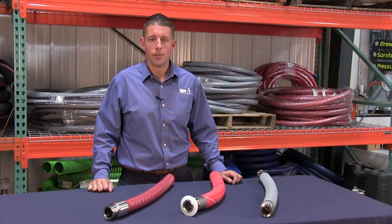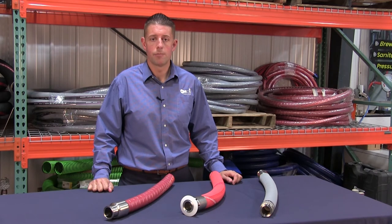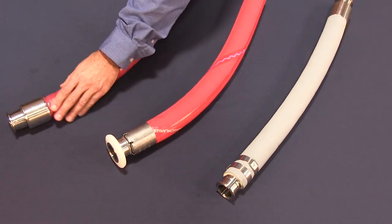Just as important as the hose itself is how the assembly is put together. We'd like to briefly discuss the three attachment methods utilized in brewery hose assembly fabrication, which are banding, crimping, and internal expansion.